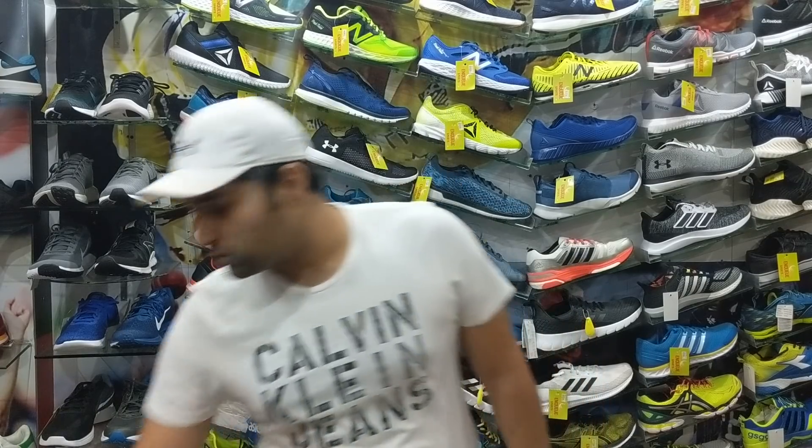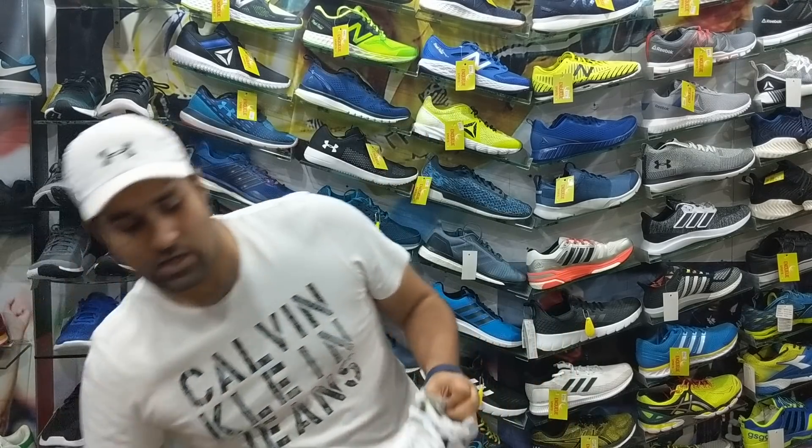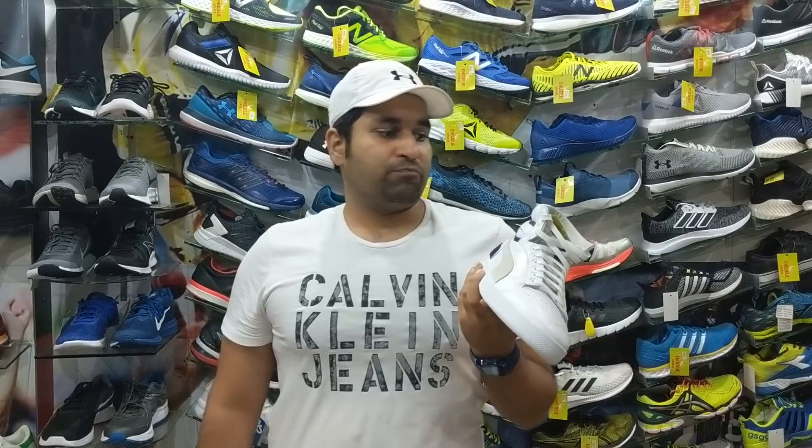Hello and good day guys. Welcome once again to the NQ Sports YouTube channel. Today it's time to discuss some very popular lifestyle retro shoes which can also be categorized as basketball shoes. The two models we are going to be discussing today are the Puma Majesty Rolf Samson edition and the Adidas Top 10 edition.